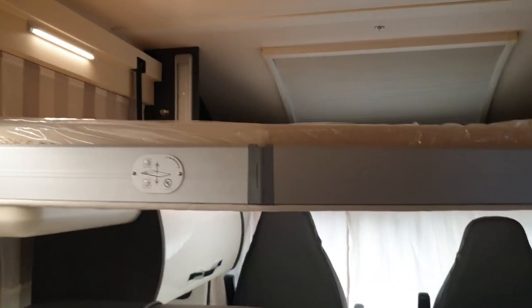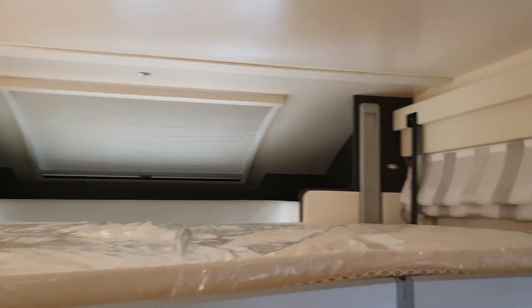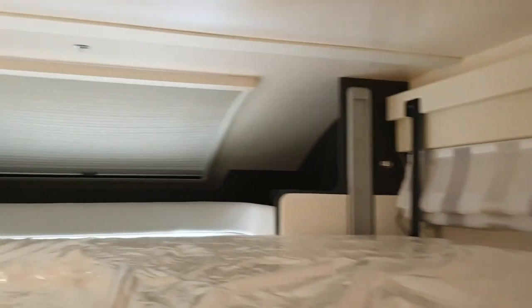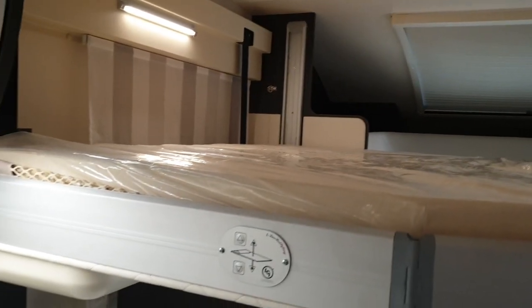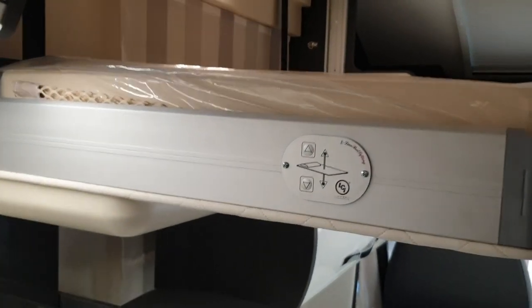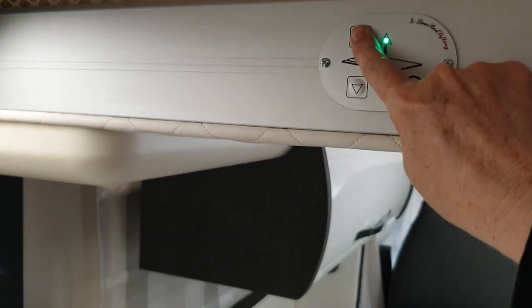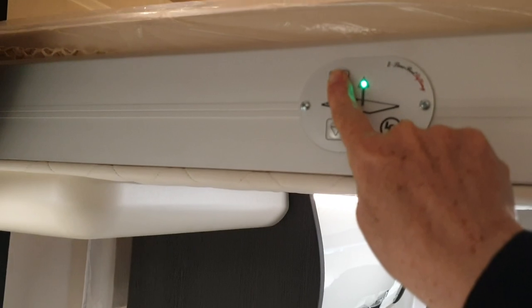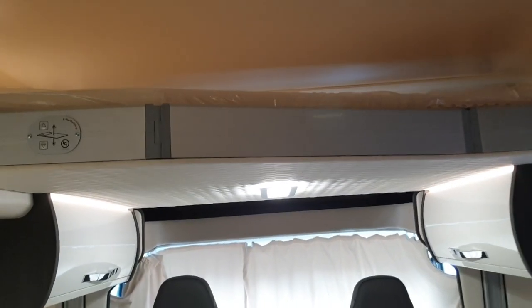With just a simple switch of a button, I've taken it down. You can make this bed from both sides, and from that cab area. It has its own lighting up there. And just with the touch of a button, up it goes. I did not take it down as far as it goes.